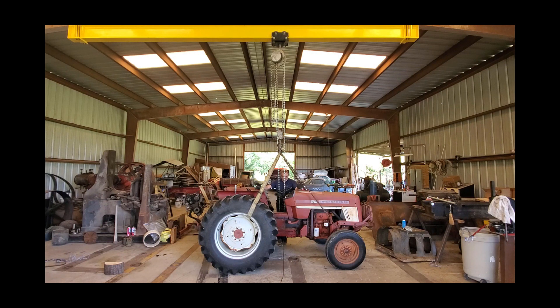This is my International 464 utility tractor. It's got a three cylinder diesel engine — German diesel — and it weighs in at least 5,000 pounds. I don't think it's quite six, but it's close to the rated capacity of the Yale three ton hoist. I've got it rigged up with four points of lift, got it all balanced out. Let's see what happens.